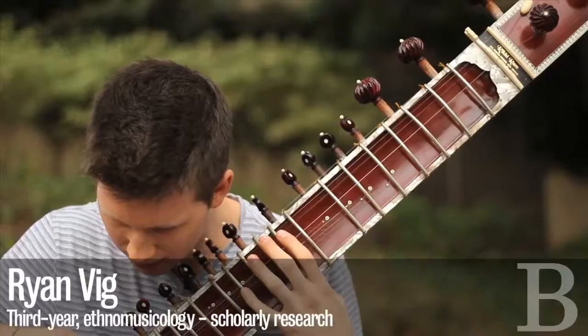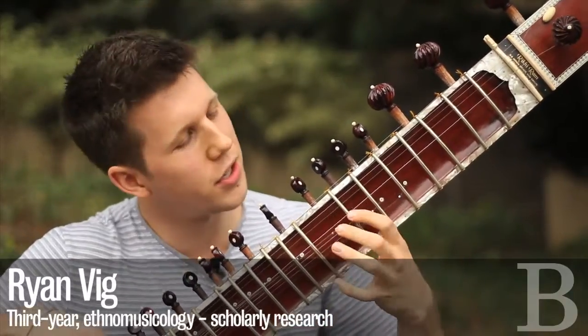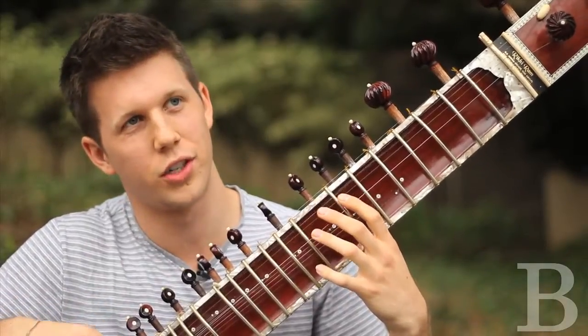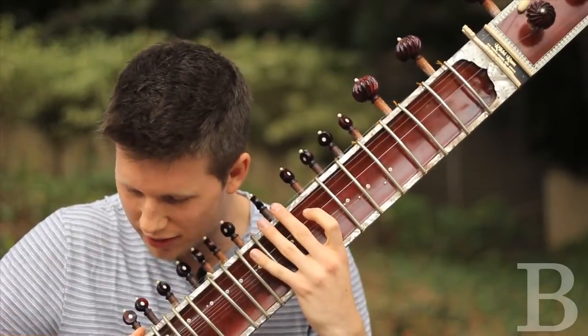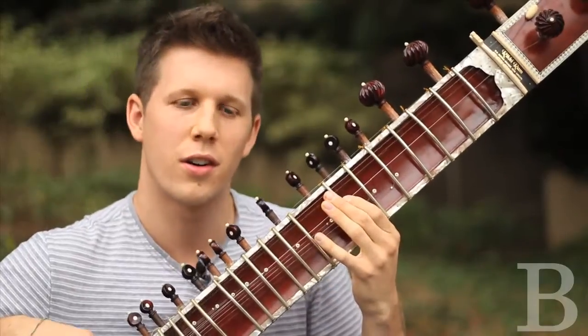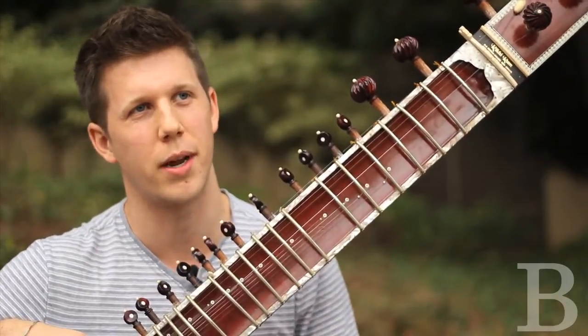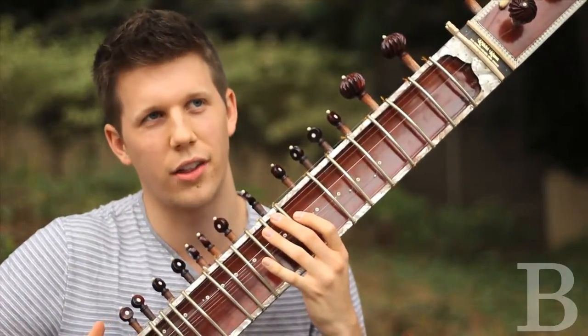It has two main strings that you play with your fingers — these two here. And then it has four more which are called chikare, which are just drone. And then down here there are these strings called sympathetic strings. When I hit a note, it rings sympathetically because the vibrations make it vibrate.